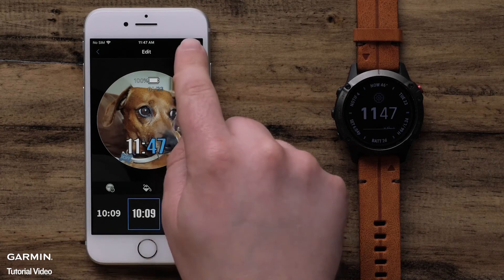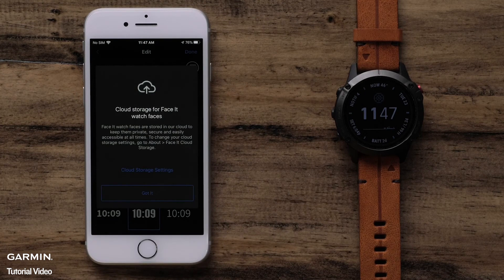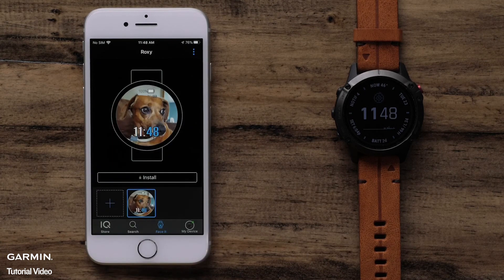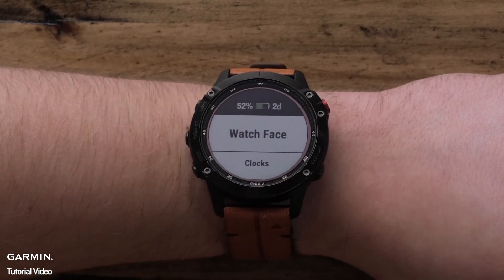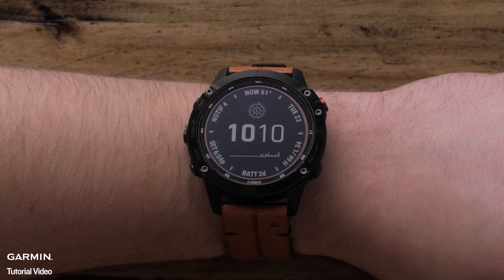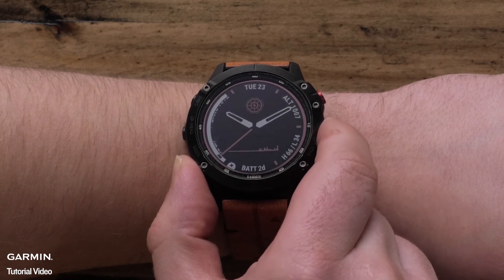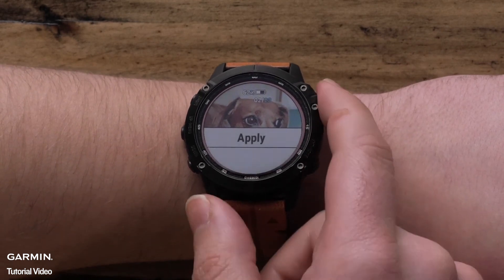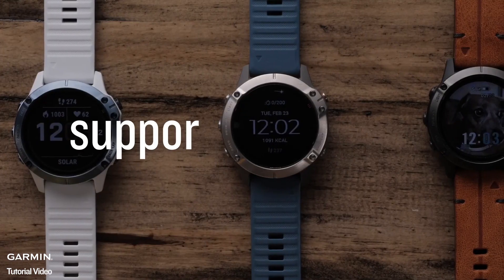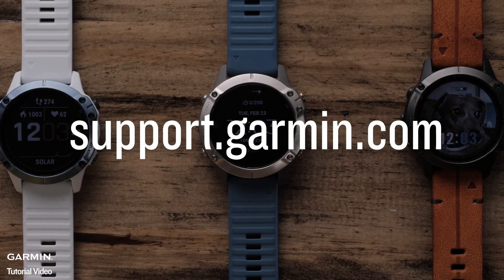Once you are finished, select Done to name your watch face. Your watch face will now be privately stored in the cloud. Select Got It to proceed, then select Install to download it to your watch. Once the automatic sync is complete, select the FaceIt watch face from the Watch Face menu on your Garmin watch. And that's it. Thanks for watching. To learn more about your watch, please visit support.garmin.com.